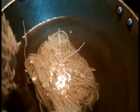The water is boiling and I'm going to be adding the noodles to the boiling water and cook these noodles for about 5 minutes. Go ahead and cook the noodles as per the packet instructions.